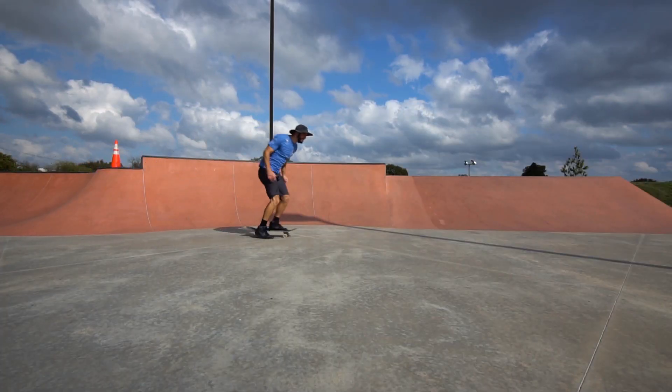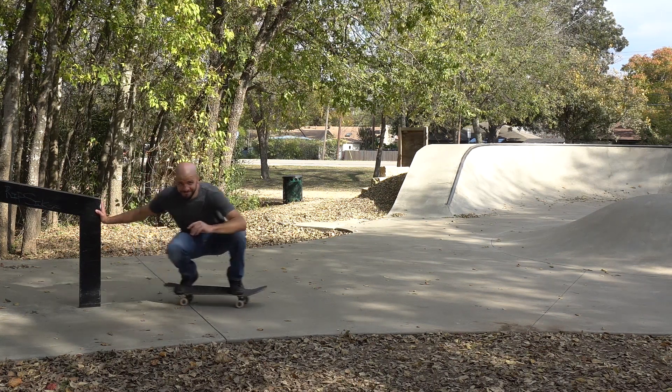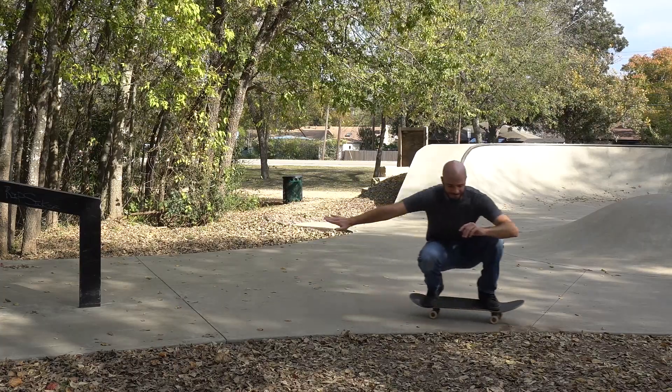Propelling yourself forward on a skateboard, no matter how you do it, always follows the same principle. If you want to go one way, you have to push in the opposite way. It's almost like for every action there's an equal and opposite reaction, or something like that.